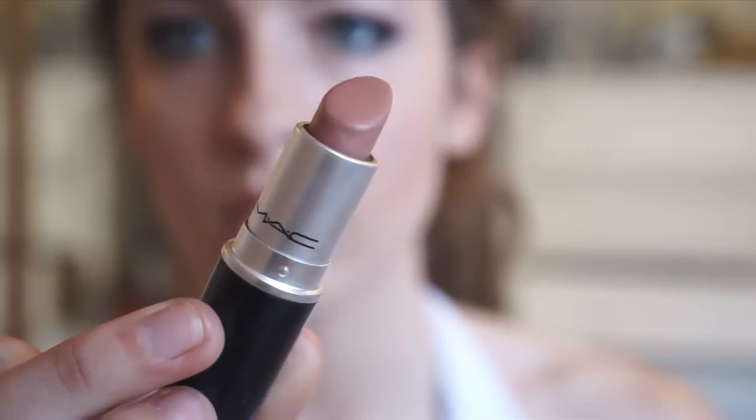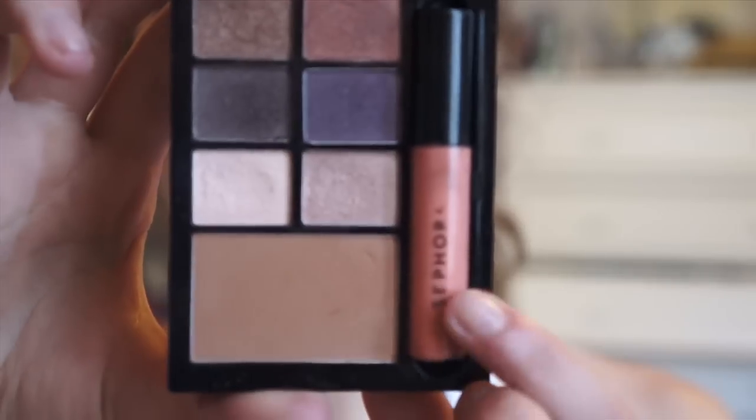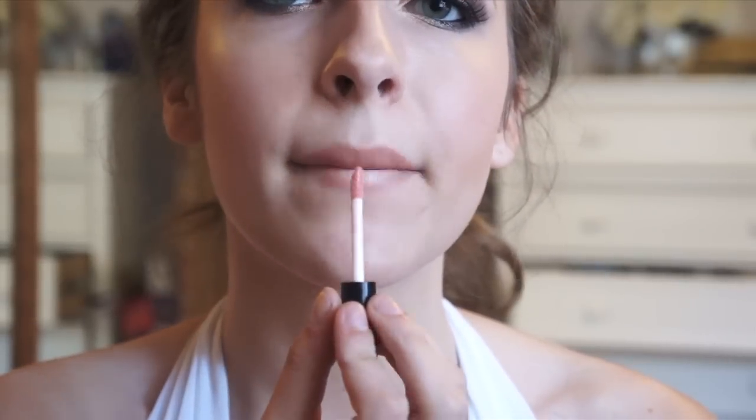Moving on to lips, I am going to be taking a nude lipstick and applying it using dabbing motions so that I don't get too muted out lips and look scary. And I am just going to be topping it off with a sheer orangey gloss.